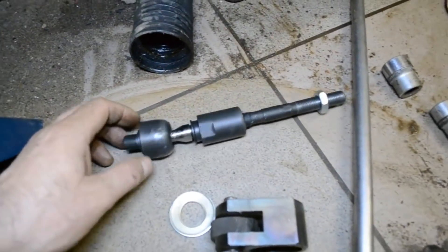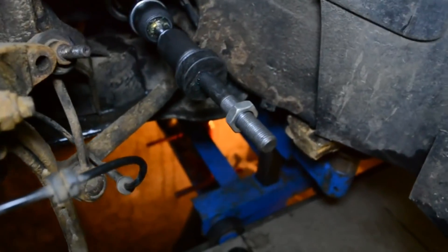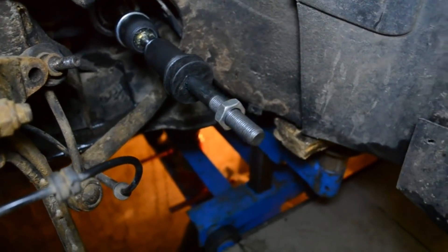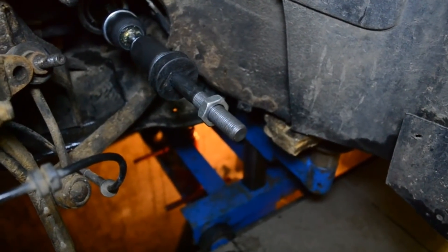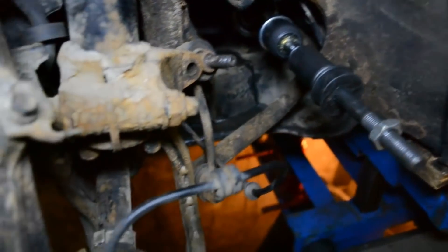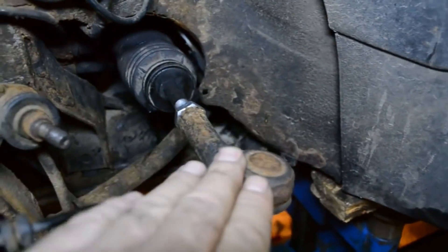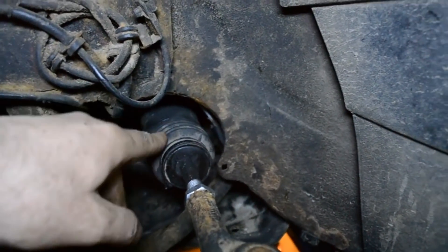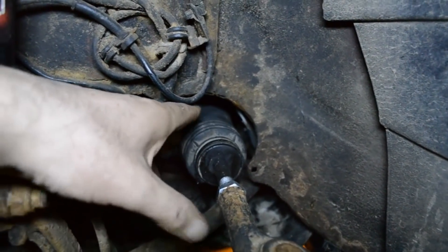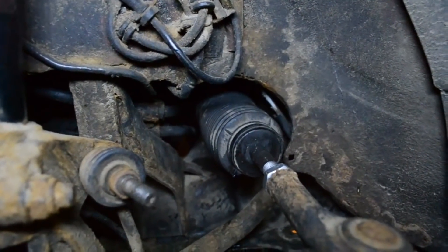Вот наша новая тяга. Устанавливаем отбойничек сюда — не забываем. Тягу уже установили. Желательно это расстояние замерить штангенциркулем по старой тяге, чтобы человеку можно было доехать до станции сделать развал-схождение, чтобы сильно не кушало резину. Сейчас устанавливаем на место пыльник и продолжаем дальше сборку. Пыльничек на месте — рулевой наконечник закрутил. Чтобы одеть пыльник, сразу его одеваете, потом загоняете рейку в противоположную сторону — он полностью туда задавливается. Одеваете хомутик пластиковый и щипцами его накручиваете.